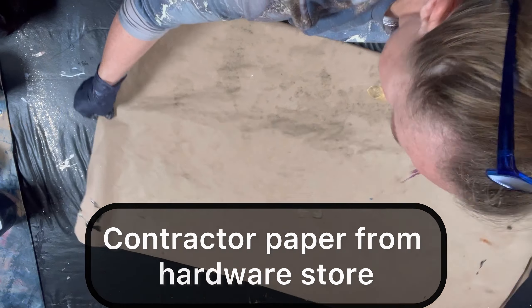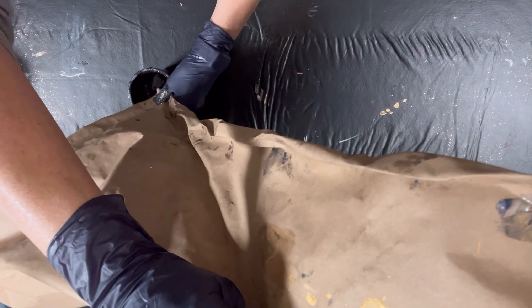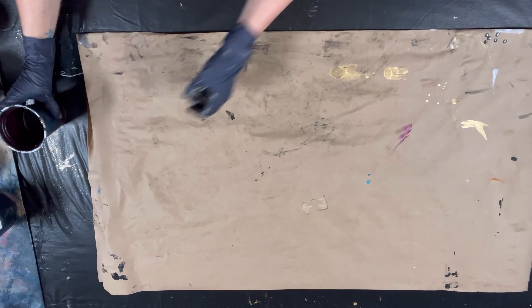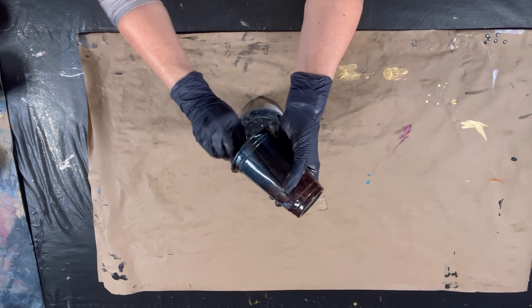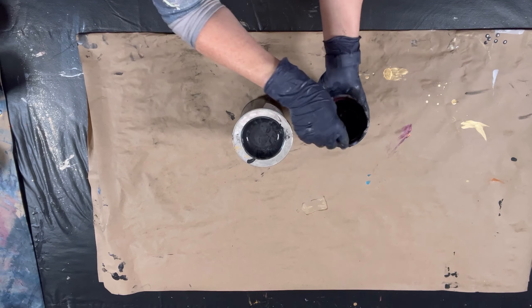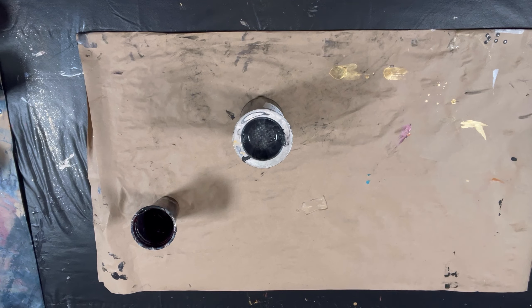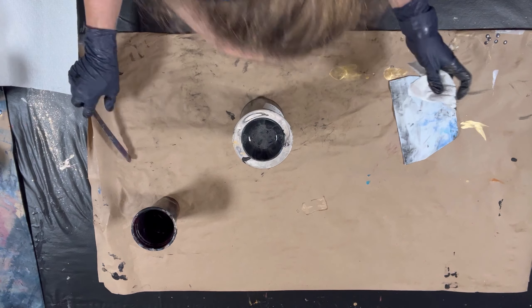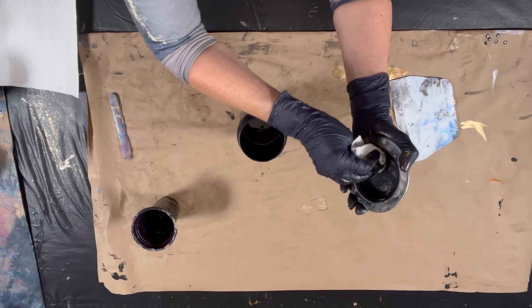I then funnel that paint into a cup that I've used dozens of times, and I kind of milk that paint down into the cup so I get every last drop. I keep my paper folded over and let it dry so I can use it again. I then strain that paint back into the cup that I already used so it's ready to go again. With this pour, it was a simple decision because it was already a nice black color. I also wipe down my strainer — it's a reusable strainer.